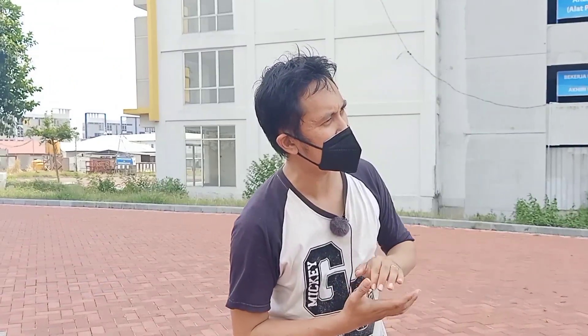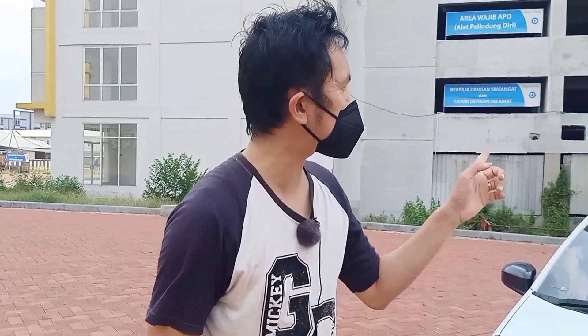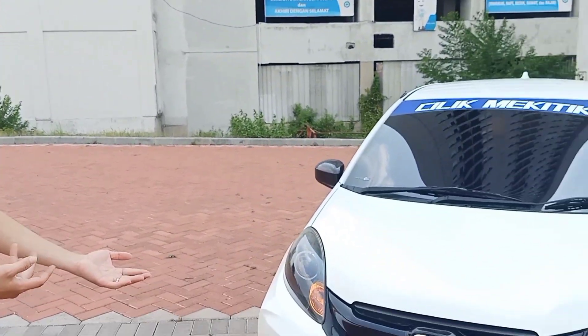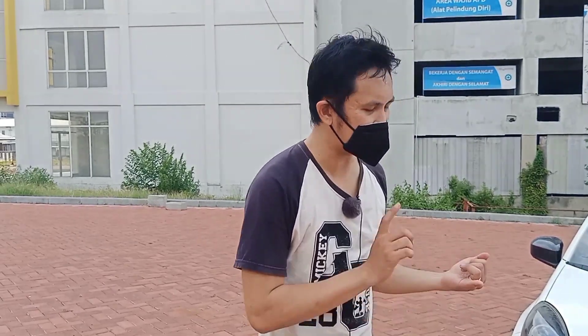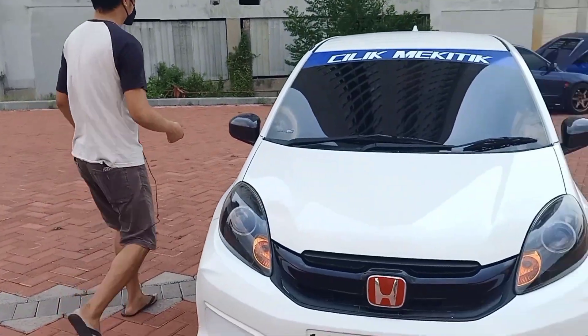Kalau boleh dibilang, horsepower segitu dan torsi segitu itu hampir mirip dengan Mitsubishi Galant VR4. Galant punya konfigurasi V6 2500cc, powernya juga 165 HP, torsinya 230 Nm. Nah, karena ini bobotnya lebih ringan, jadi ini lebih kencang. Dan spek yang sudah di-upgrade, Super Charge memakai AMR 500cc.